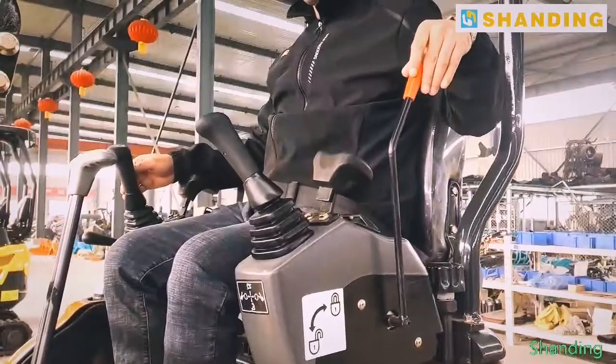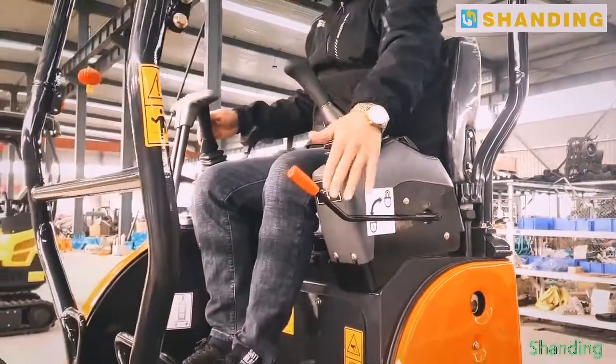This part is the hydraulic lock. We need to press it down.